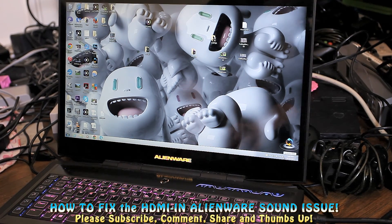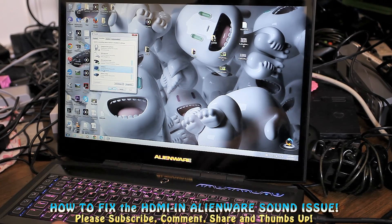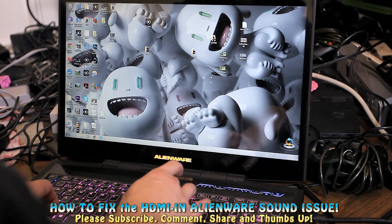Go to your little sound icon in the bottom right-hand corner — the little speaker icon — right-click it and go to Recording Devices. This HDMI in has to be set as default, and it wasn't originally. Once that's done, double-click it, go to the Listen tab, and check the box that says 'Listen to this device.' Hit Apply, then OK, and you're good to go.